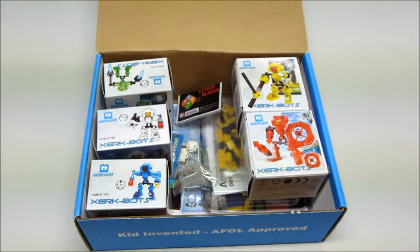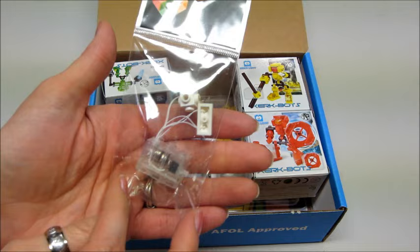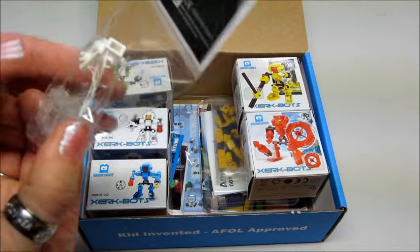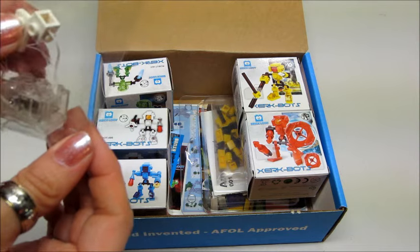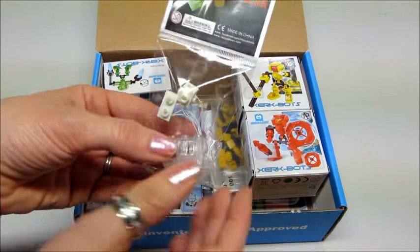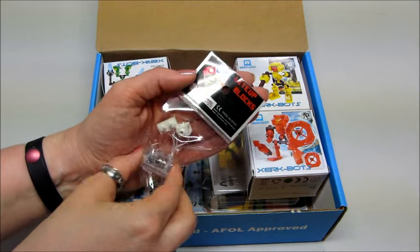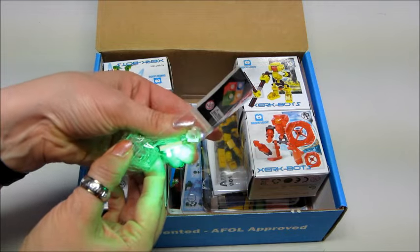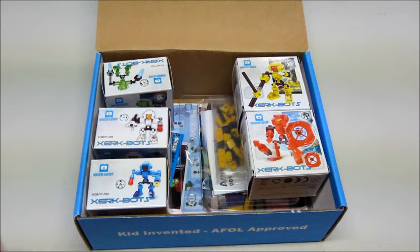Next we have another light-up brick, very cool. It had one of those clear little plastic pull-tabs, so once you pull that out you can get it to light up. This one has a white light, and the other one has a green light, so it'll be really fun to play with. I'm excited about those — very cool.